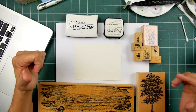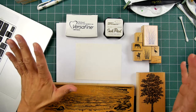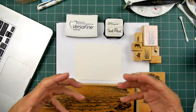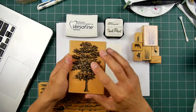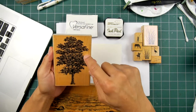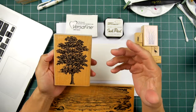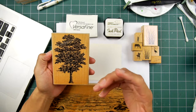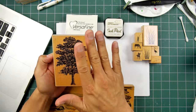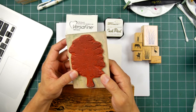I go into the amount of pressure needed to make your impressions, especially in my videos where I have a lot of large images. And they're not only large in terms of length and width, but Stampscape stamps often have a lot of tight detail in them, and there's a lot of surface area.